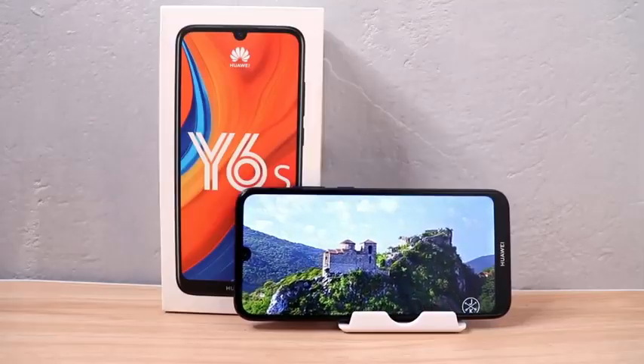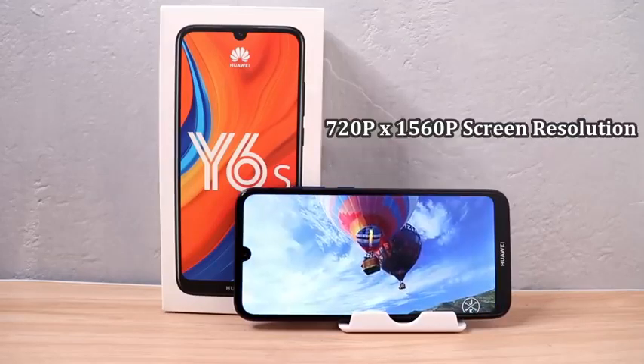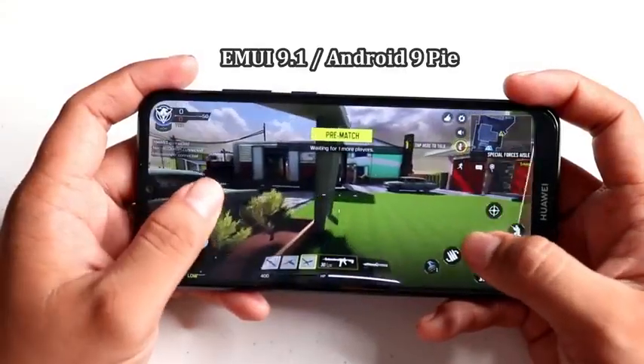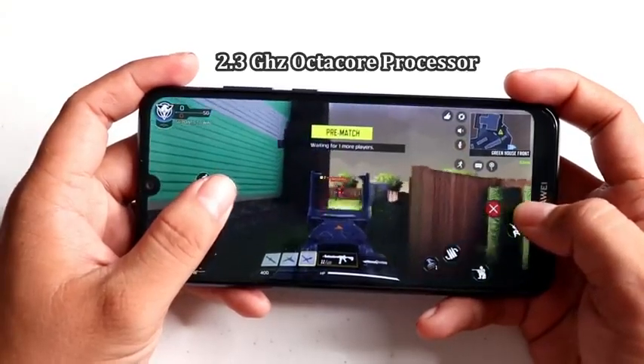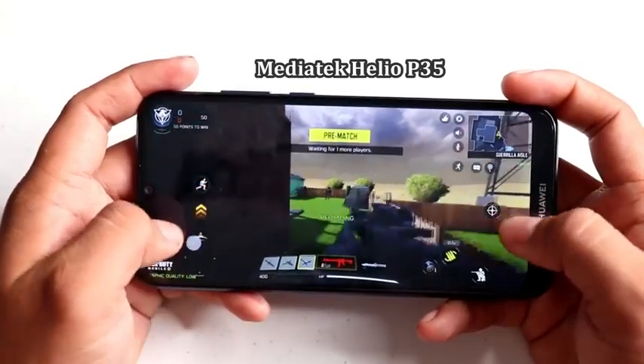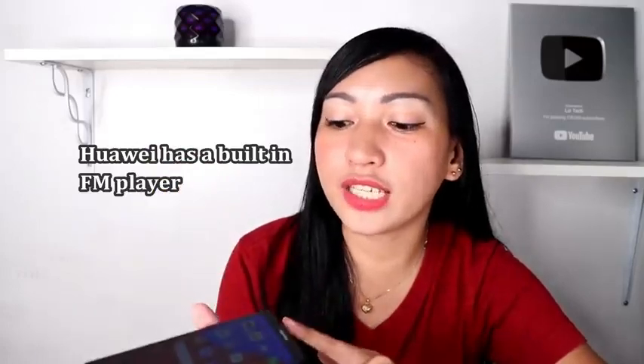As you can see, the Y6s has a 6.09-inch screen display. When it comes to the OS and other features Techies, the Y6s doesn't disappoint. It is already powered by EMUI 9.1 based on Android 9. When it comes to the processor, this one is powered by a 2.3GHz octa-core processor with a Mediatek Helio P35 chipset. Another great thing Techies is it has 3GB RAM and 64GB internal storage. For the battery, it has a 3,020mAh battery capacity. I also like that it has a super linear speaker so you can really enjoy your music because the speaker is loud.